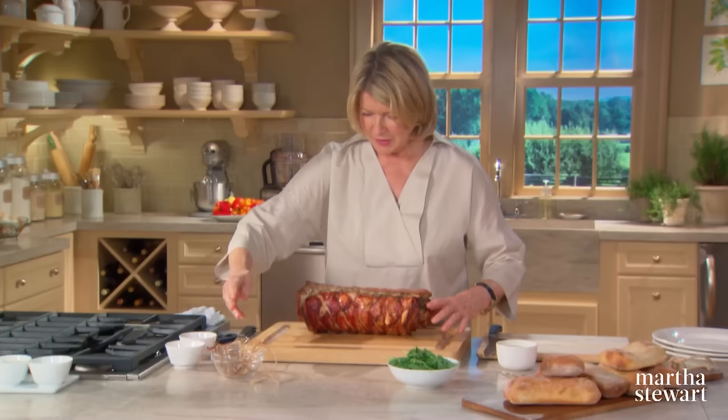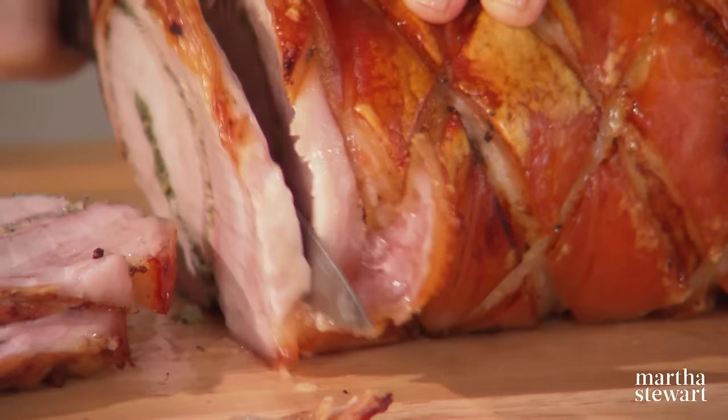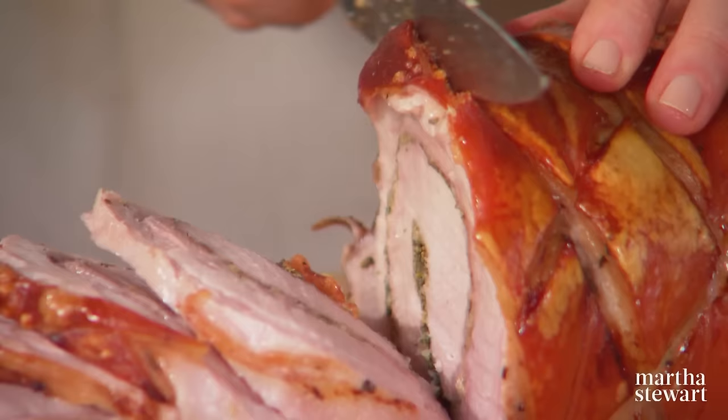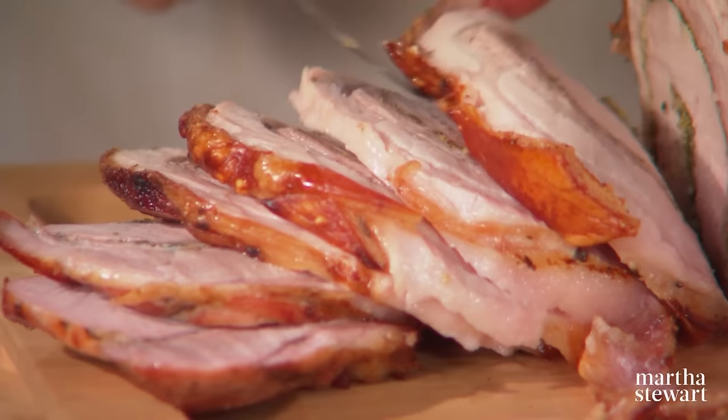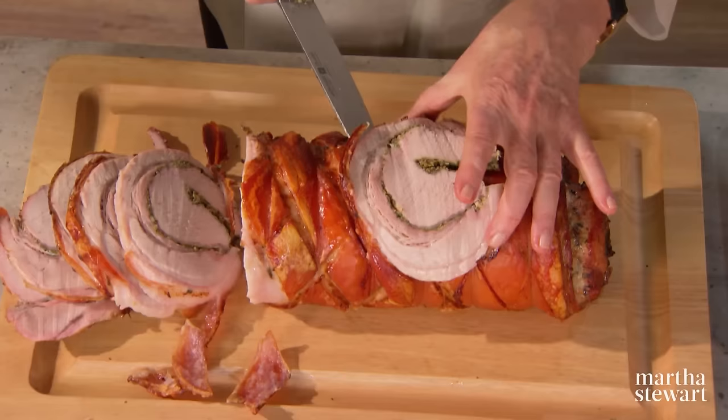I think the Umbrians would be very happy if they saw this. Start to slice — it's very pretty. Be careful that your knife doesn't slip on the crispy skin. Each piece is beautiful: a spiral of herbs, loin, and pork belly, and not a lot of fat at all. This is a well-cooked porchetta.